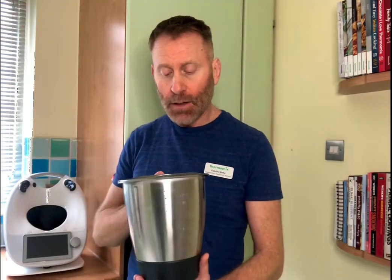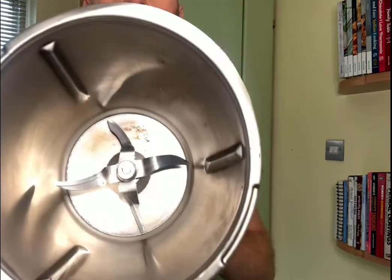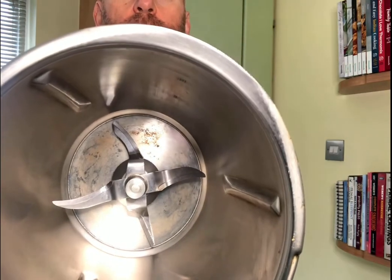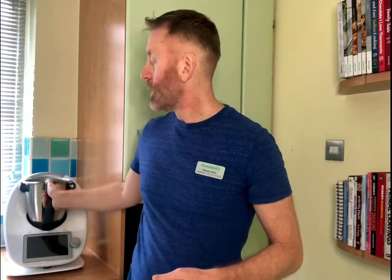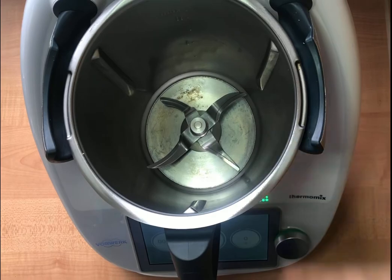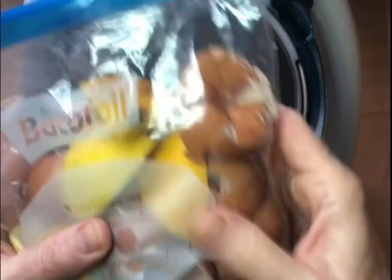Today I'm going to show you another remedy which I usually use once a week for my TM6 bowl. As you can see I made some cooking last night — I did some onion browning and the base of my mixing bowl is still a bit brown. What I usually do is reserve eggshells and lemons throughout the week and keep them in a freezer bag in the fridge. At the end of the week, on the weekend, possibly Saturday, I treat my Thermomix bowl to what I call a spa treatment. Here I've got my dirty Thermomix bowl and here's my bag where I've saved all the eggshells and lemons I've used throughout the week.